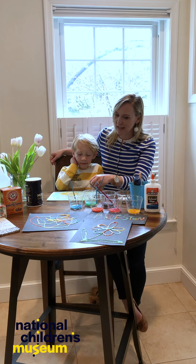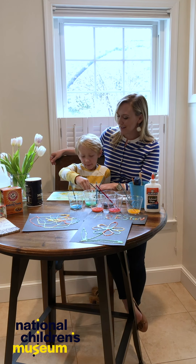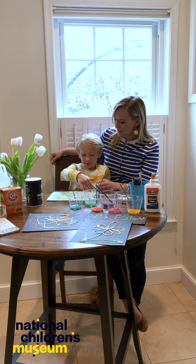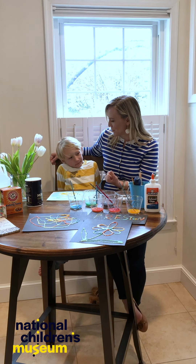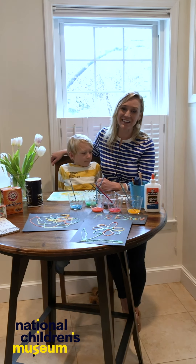What would we do when we had the paint? We would put it on top of the salt, and what would the salt do? It would go forward, and it would soak in. It would soak in — it was absorbing the watercolor paint, right? And making these beautiful pictures. So we hope you had fun today on STEAMwork.